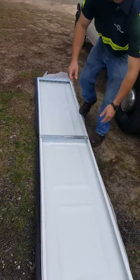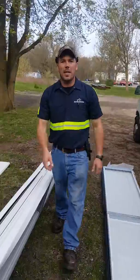I wanted to make that quick little video. Dave here again with Affordable Door and Gate — thank you, have a nice day.